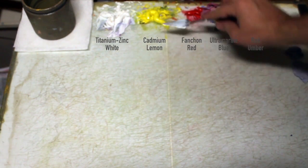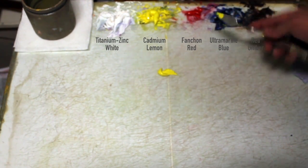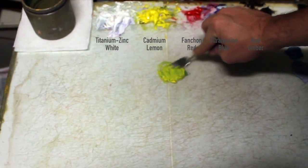So here's my basic palette: titanium white. I'm reaching into the cadmium lemon here and the ultramarine blue. There's a finch and red in between those two and the red umber, which I will not use in this demonstration.